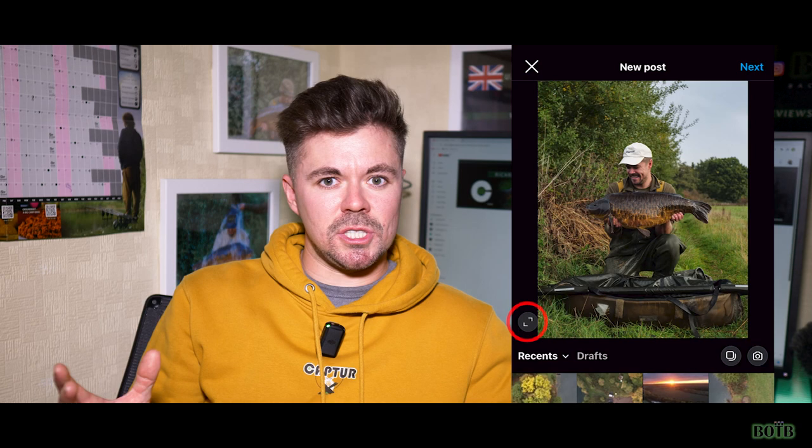If you upload a portrait shot, you'll notice that when you click on the button in the bottom right corner it just sits a lot nicer than a landscape image would. So make sure you've got the right style of images for the social media platform that you're uploading them to.